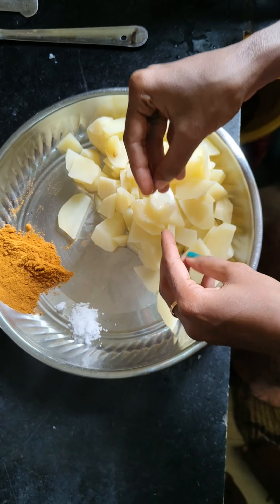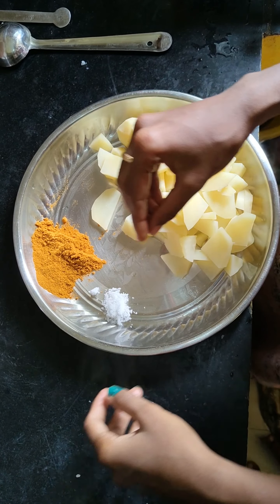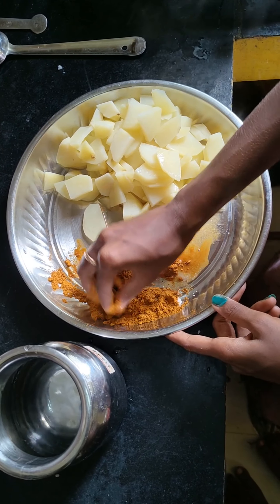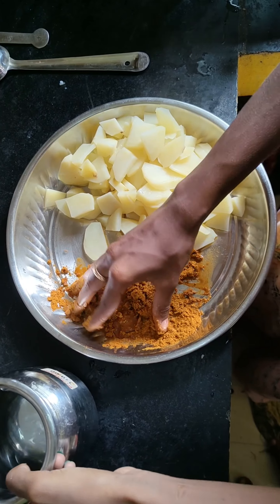The potatoes are mashed — they look good and soft. Take a sautéing pot. You may add chili powder and salt. Once you add it, it will be good.